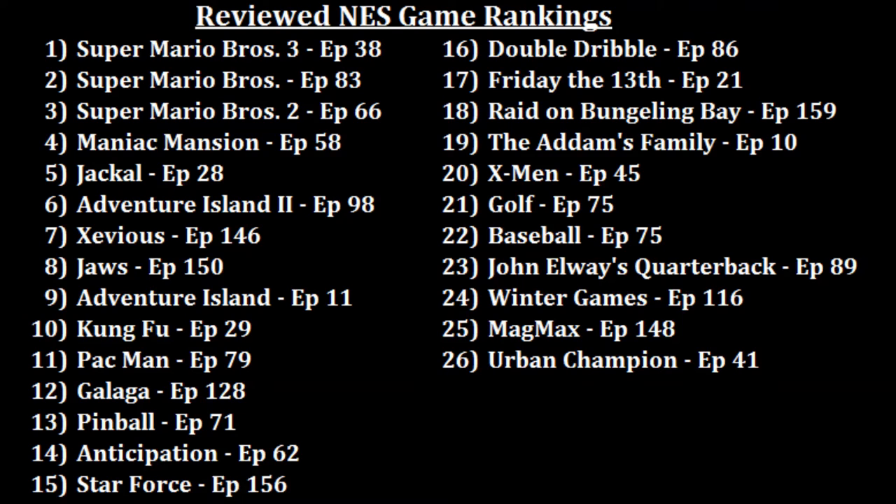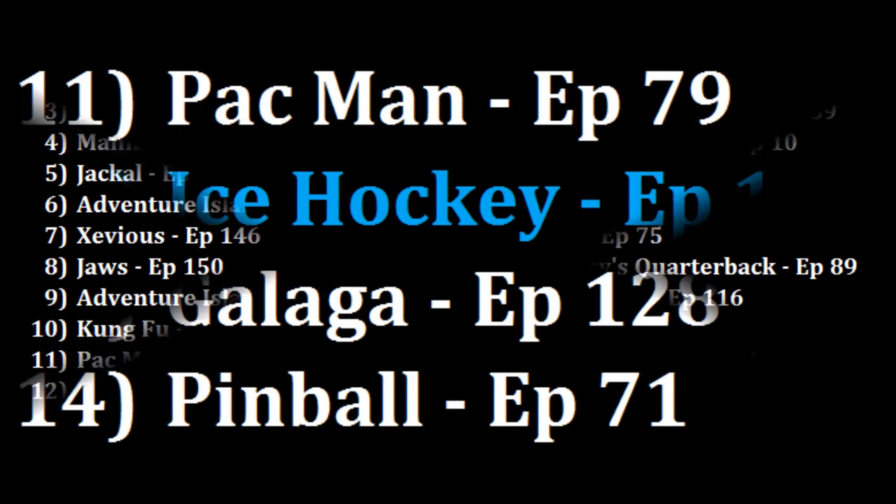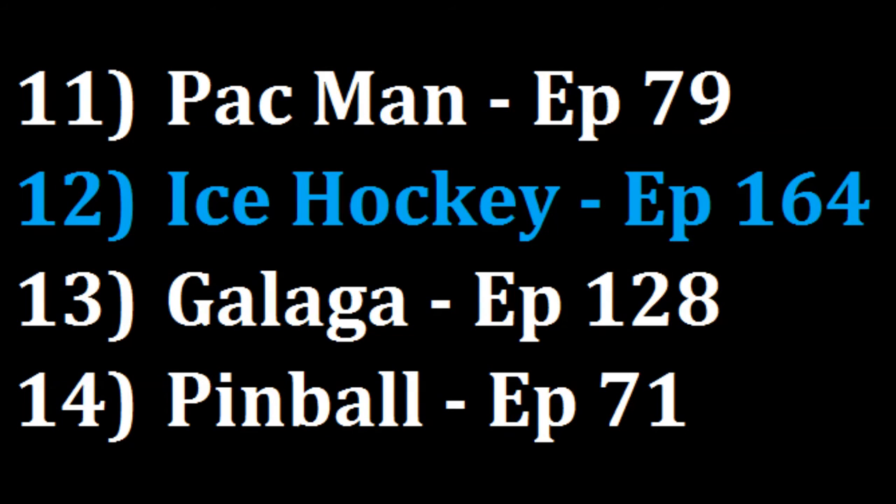Well, let's see. I like it better than Pinball at 13 and even Galaga at 12, but I enjoy Pac-Man a little more at 11, so I'm going to make Ice Hockey my new number 12 game. Ice Hockey — not bad for an early NES sport title.